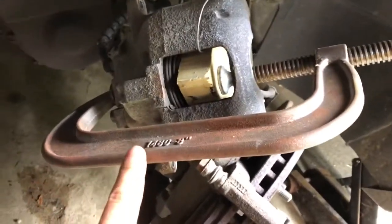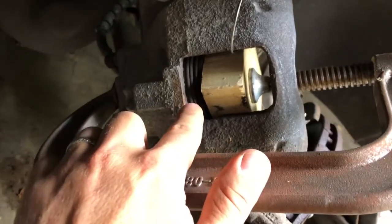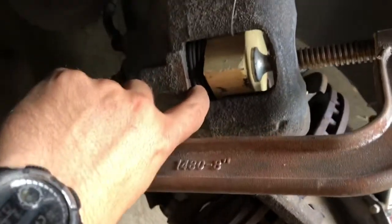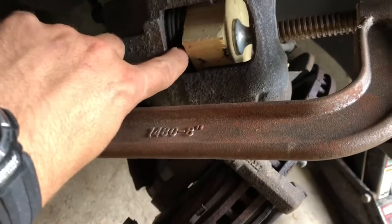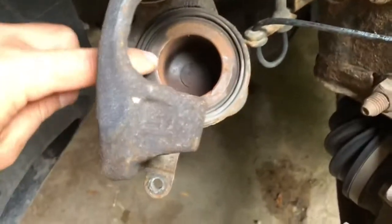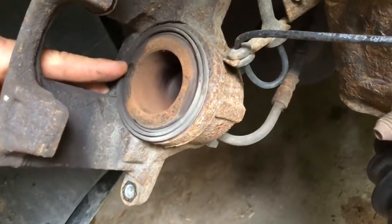I have a big C-clamp and a wood block that I'll place in there, then get the clamp all around it and push this in gently — that'll push the fluid back into the reservoir giving us clearance to get it on the new pads. Here's my setup: the C-clamp with a block of wood pressing on that plunger to retract the cylinder. Give it a few turns and you'll see the folds in the rubber retracting into each other. Once you're all the way in and flush, you'll have room for the new pads to go on.